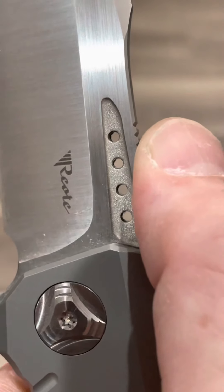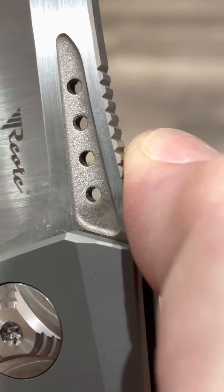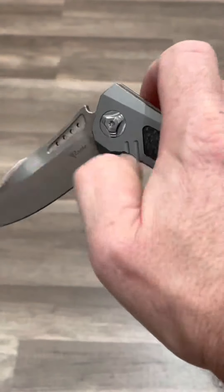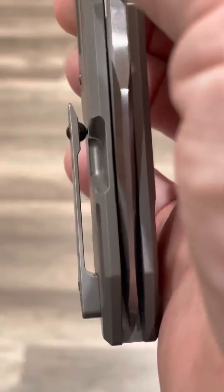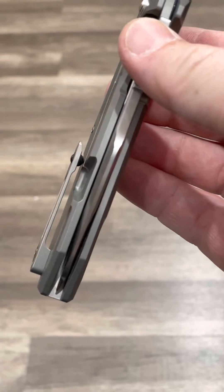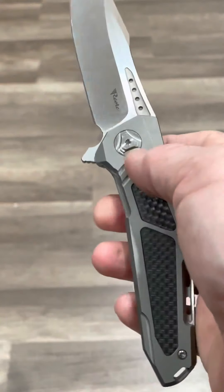And we see those four holes in the knife. It's not bead blast down there — it's kind of an orange peel finish. Yeah, it's like a Todd Begg thing, of course. So is the ceramic ball on the clip. I don't think they patented these things, but knife makers do certain things they're known for over time and are respected for.